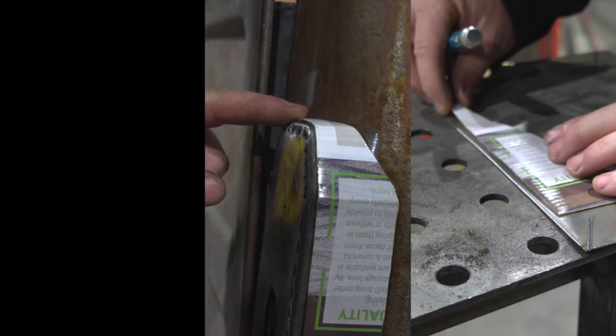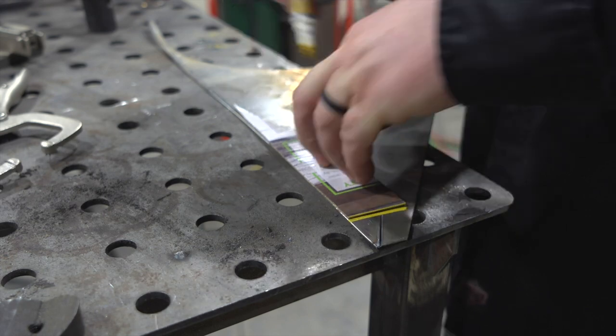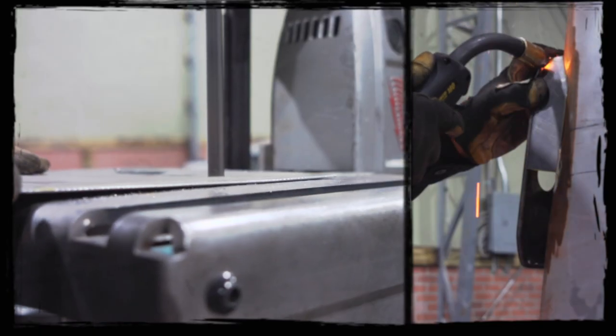The tail light mount is going to be cut out of some eighth-inch plate. Once I have it positioned on the body, I'll skin it and flow it into the back of the wagon with some 18-gauge steel.